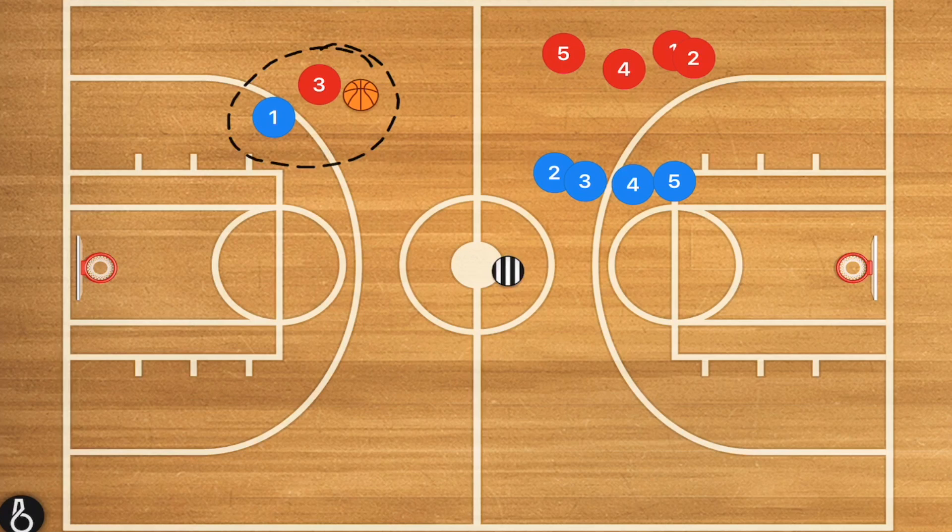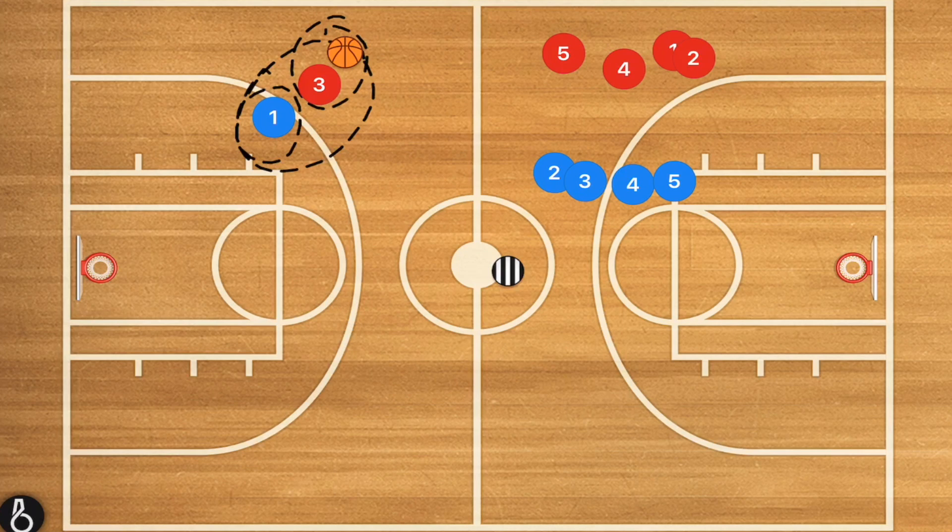This next drill is a lot of fun — we call it the rip-through drill. We have players three and one. Player three has the ball, and player one is trying to take that ball from player three. Player three is not allowed to move or dribble at first for four seconds. During those four seconds, player one is trying to foul player three and get that ball.